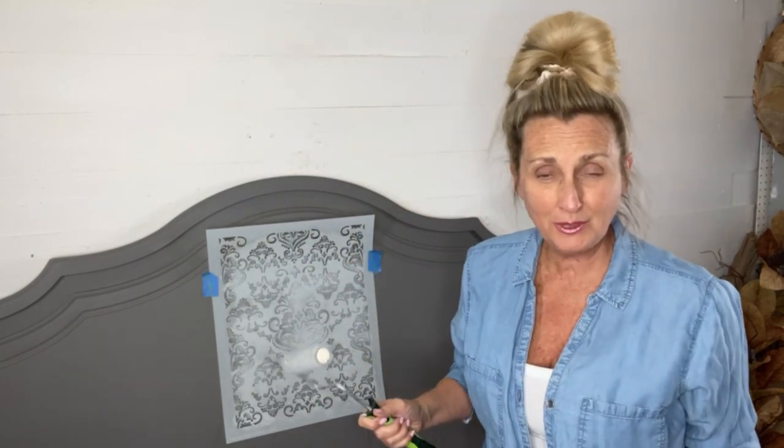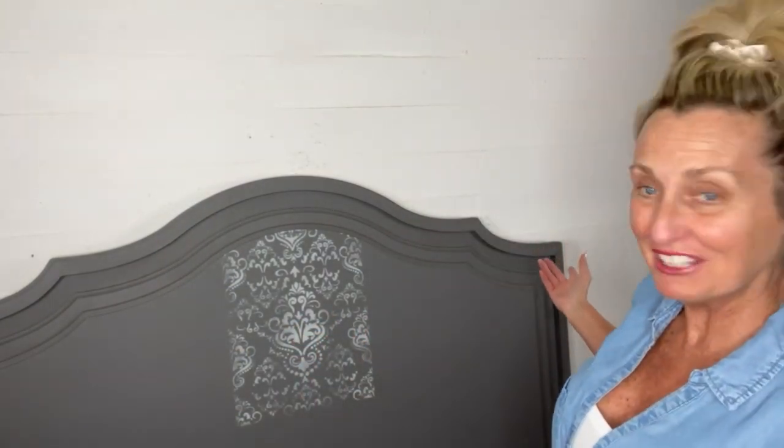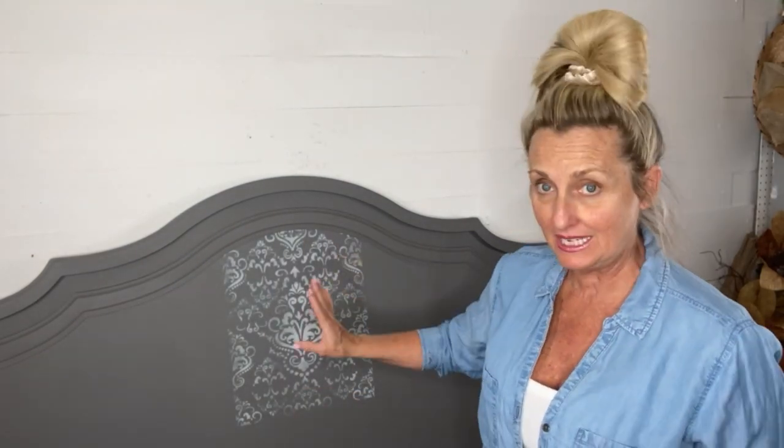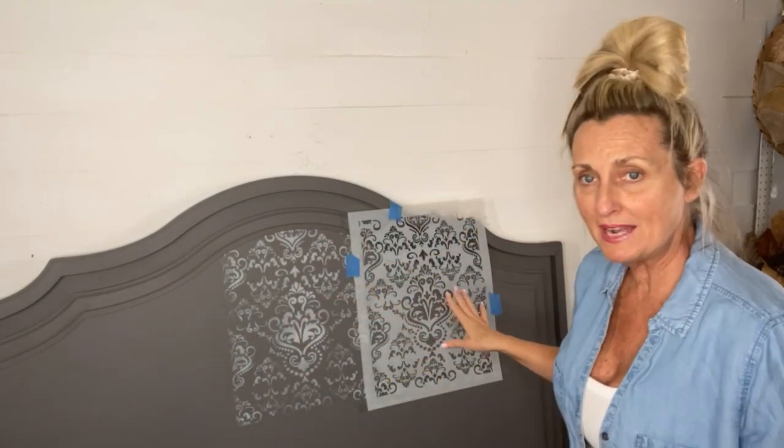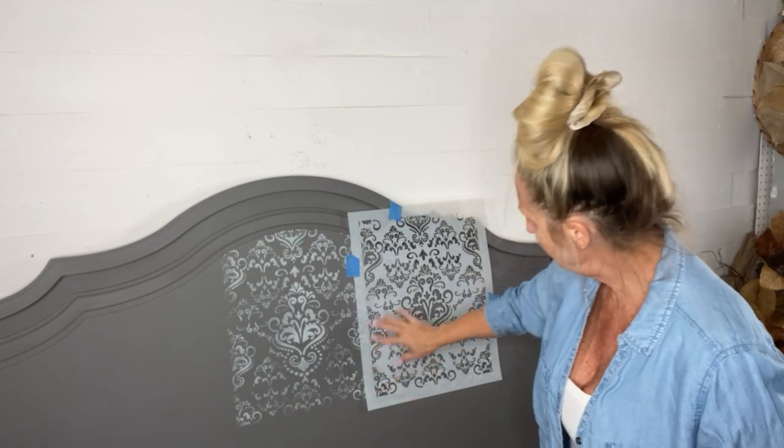I call this a tone-on-tone — it's two grays, one on top of the other. I like it; I wanted a little bit of a variegated look, which is why I usually use my Bestang wax brush, but with the roller if you go over it in different directions with a little different pressure on each side, you get a nice variegated look. I've matched up my pattern, taped it in place, and I'm going to keep rolling until the whole surface is covered.